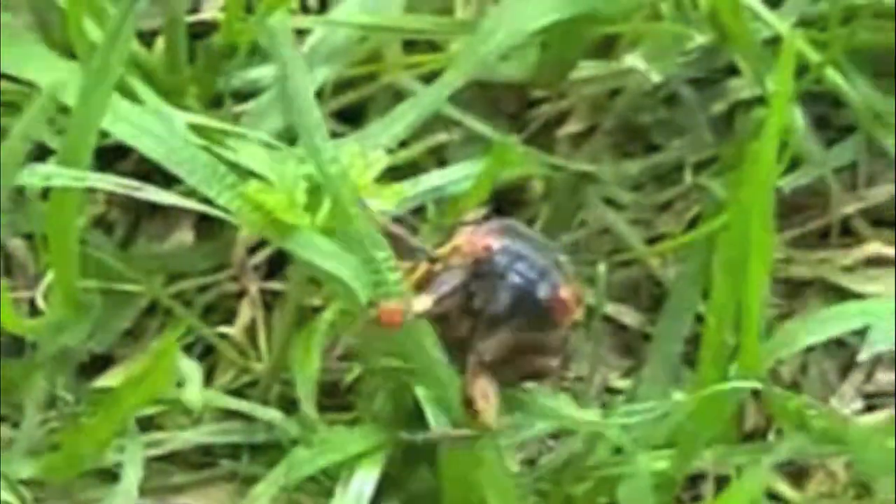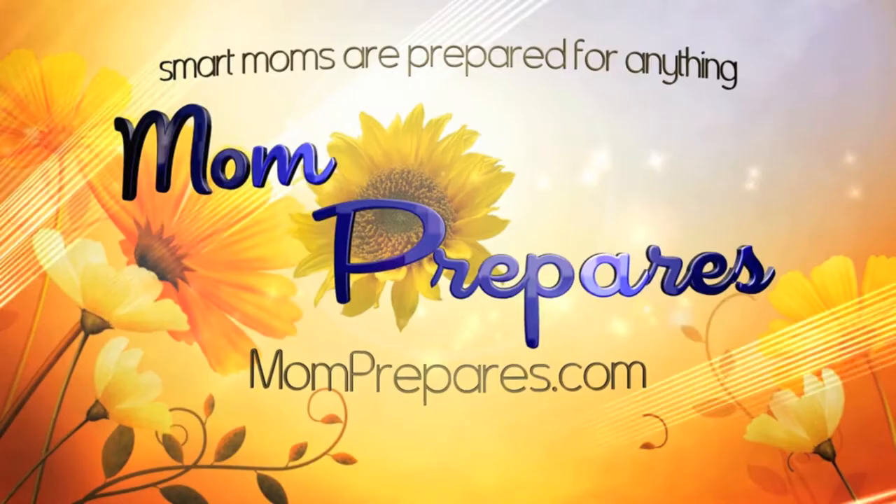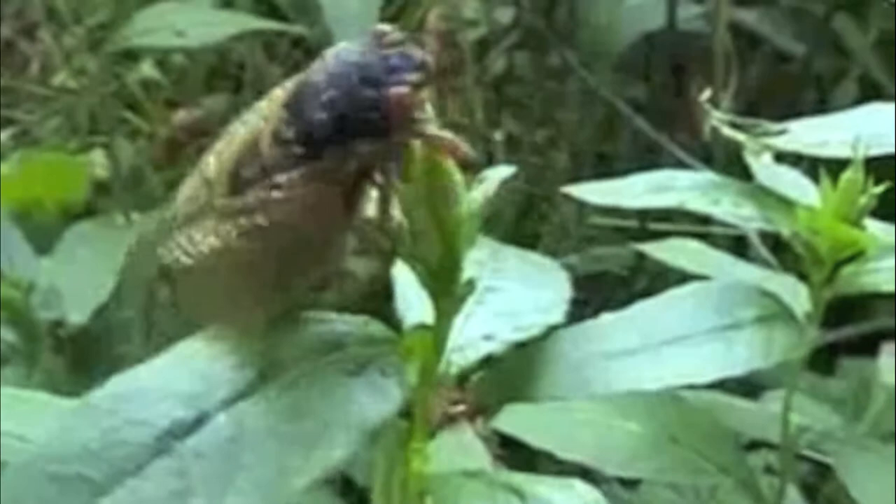There are a variety of edible bugs. In this video, I'll talk about the cicada. In case you aren't familiar with cicadas, the name means tree cricket.